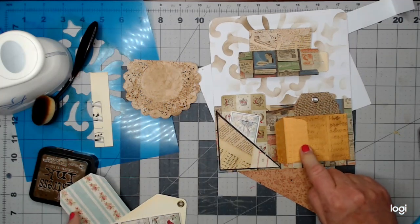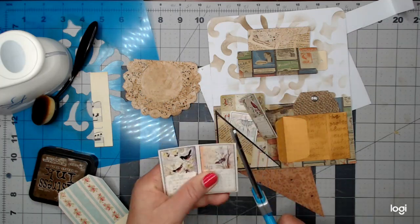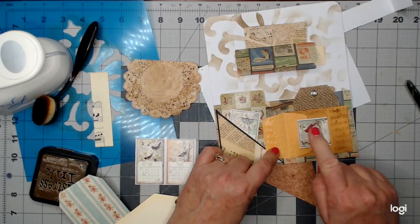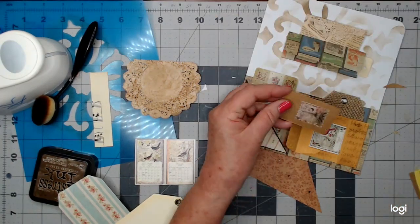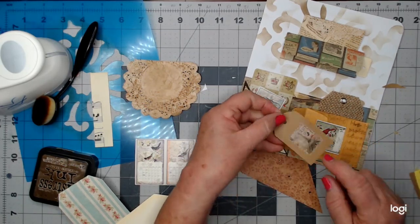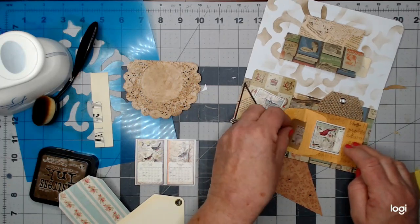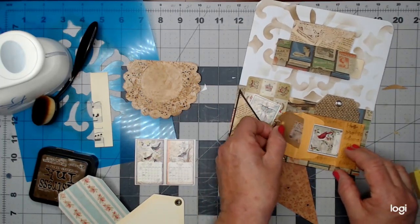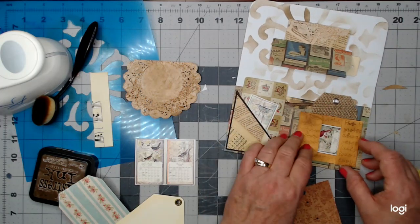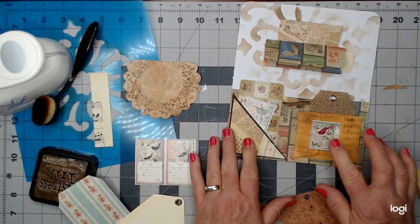I still need to find something for these pockets. For one, I'm going to take another one of the little bird calendar images and put that right there. For the other pocket, I've got a little cardstock tag with jute at the top and one of my vintage stickers on it. I'm going to slip that down inside that pocket, and I'm going to use it to hold that flap down too.